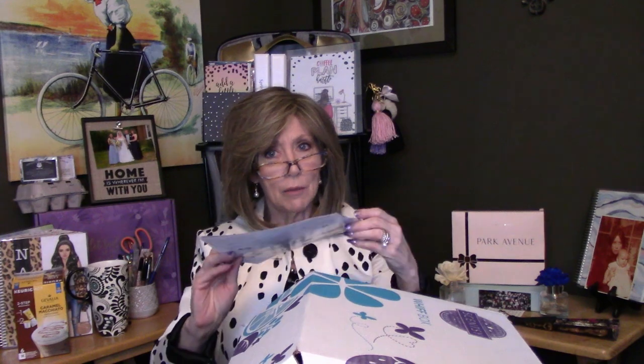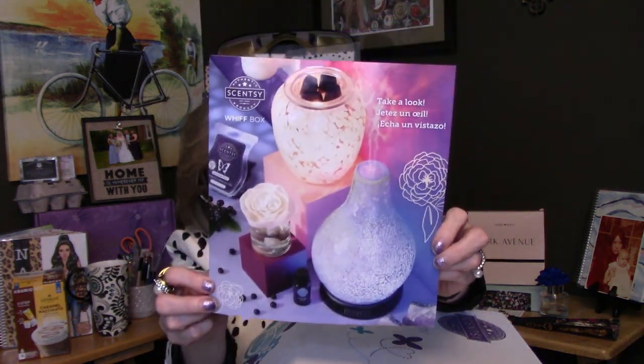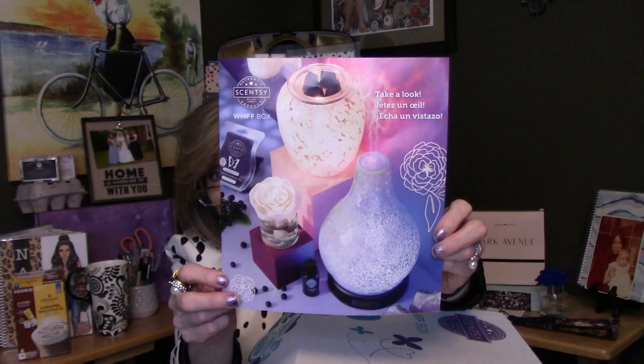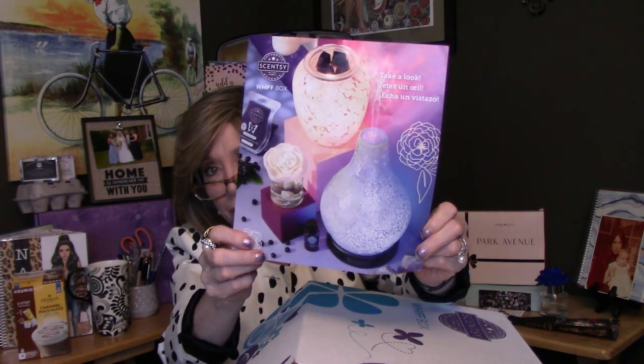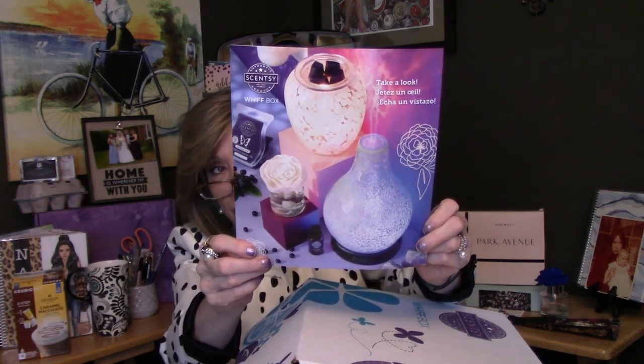This month it doesn't look like we got that little wax sample — I like those because you get a pre-whiff of the next month. Not this month, but we did get four bars, so I'm excited about that. And you always get this little pamphlet, and this cover is absolutely gorgeous. I think this is the new cover of the new fall-winter catalog, or maybe just a few of the new items.